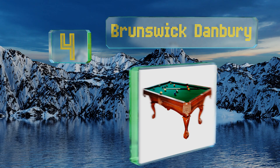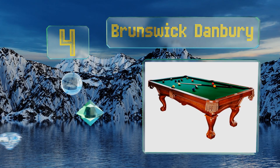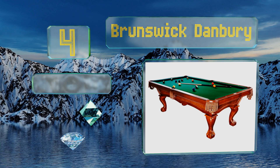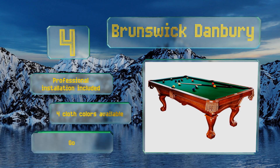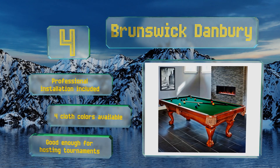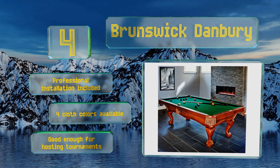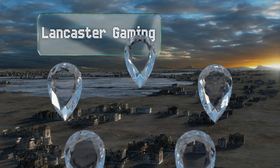At number four, if you take your game seriously and intend on playing for a long time, the Brunswick Danbury boasts a sturdy construction and a great surface. Its chestnut finish, classic wooden legs, and diamond-shaped sides make it a beautiful centerpiece for any games room. Professional installation is included and four cloth colors are available. It's great for hosting tournaments.